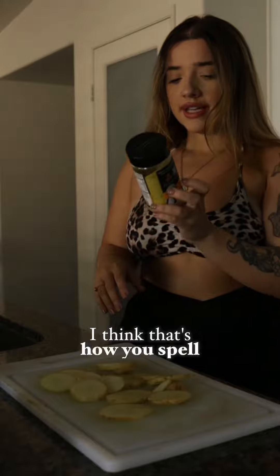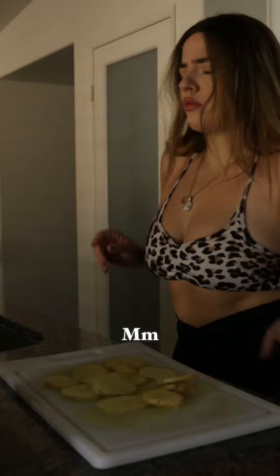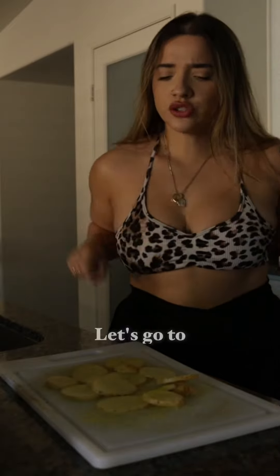Caramelized onion butter, baby. A little bit goes to the air fryer.